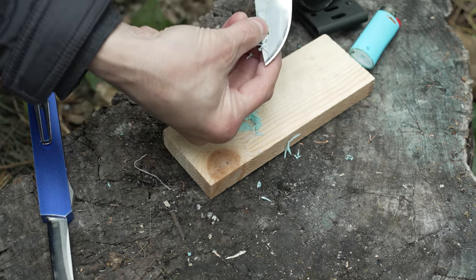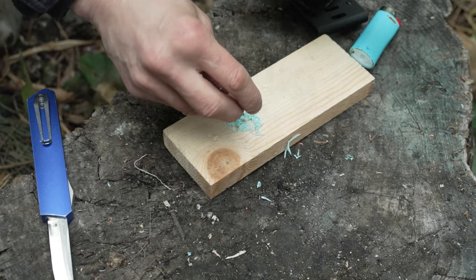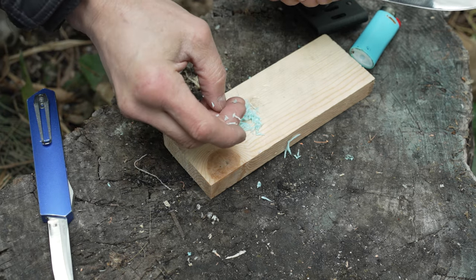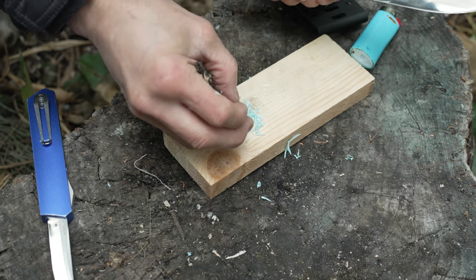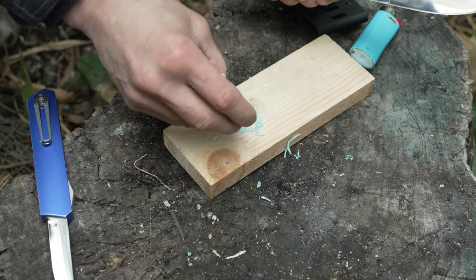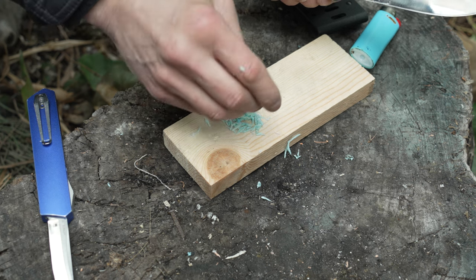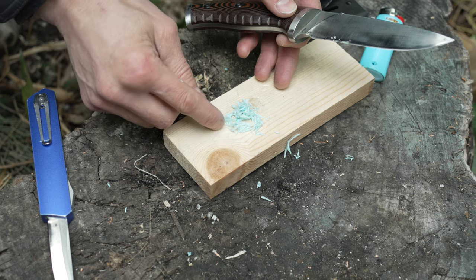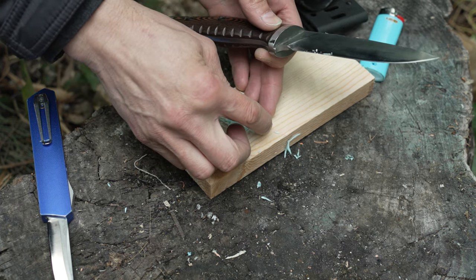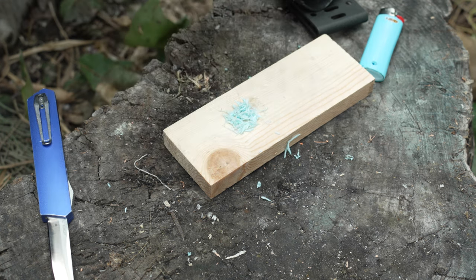Now the next thing you do — grab these things off of here and attempt to stick them right on top. I say attempt because static. They're gonna want to stick to your clothing, your knife, everything. Just go one at a time if you have to. Once you get them there, try to keep them in a pile, fairly together and all intertwined.